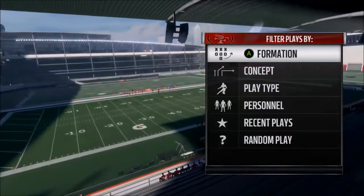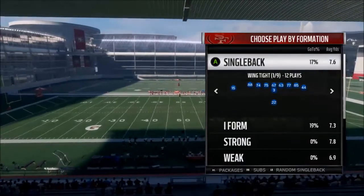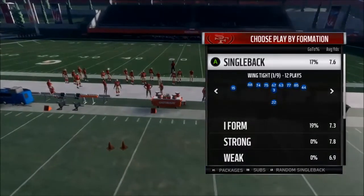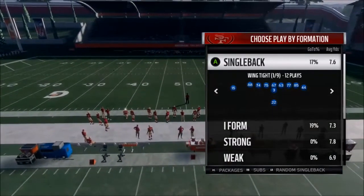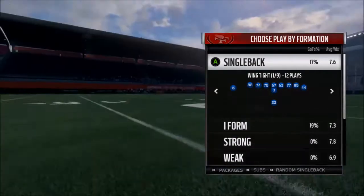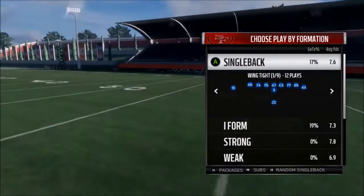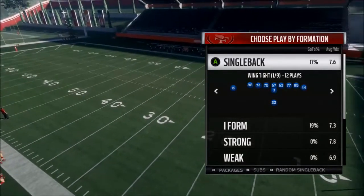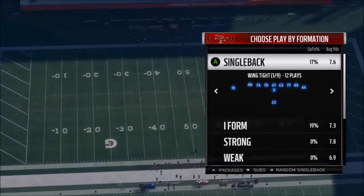Alright, what is up? This is Tim from Madden Community College and today we're going to look at the 49ers playbook. The book will be in the description below. Most of you have probably seen it because you're probably from the Reddit. Just open it up, follow along with me if you have a computer and a TV set up. The book's mainly there to be a quick guide. The video is going to show you how to do it. So let's go to the first formation in this book.